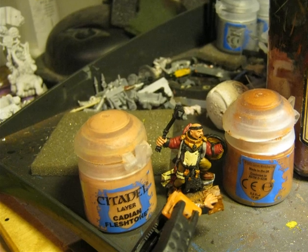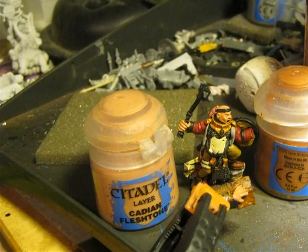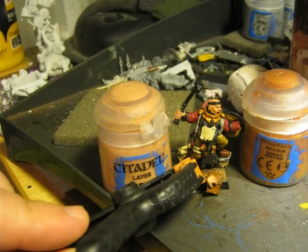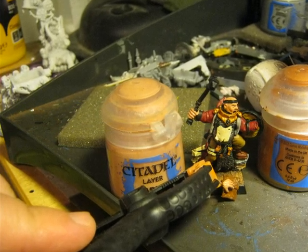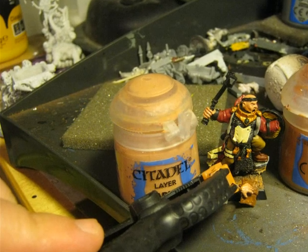The flesh is painted using Cadian Fleshtone. Here is another picture after painting the flesh, and you can see at the bottom of the miniature that I also painted the hand that is holding the book.